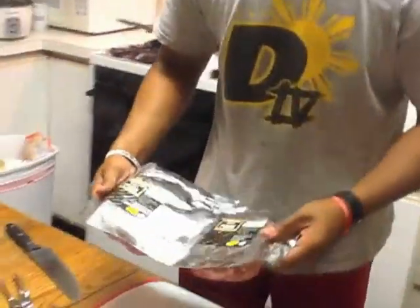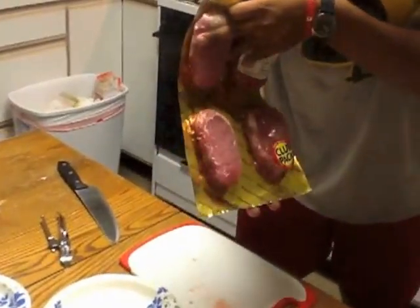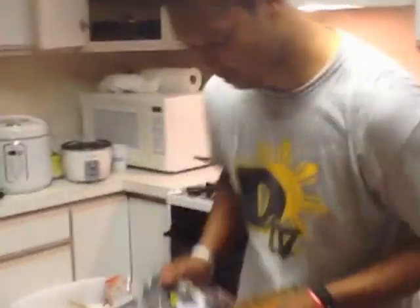Alright, so we are going to make some of these pork chops right here. Pork chops come in an 8-pack at Wegmans — they are seven dollars and sixty cents. Let's go ahead and open these up. I just cut the packet in half because I don't like to eat that much.